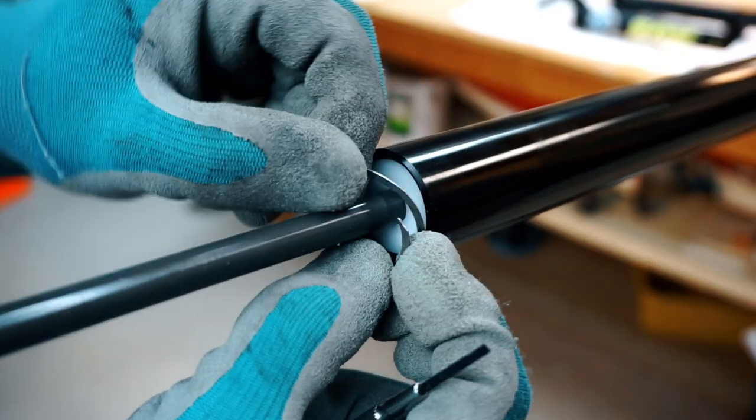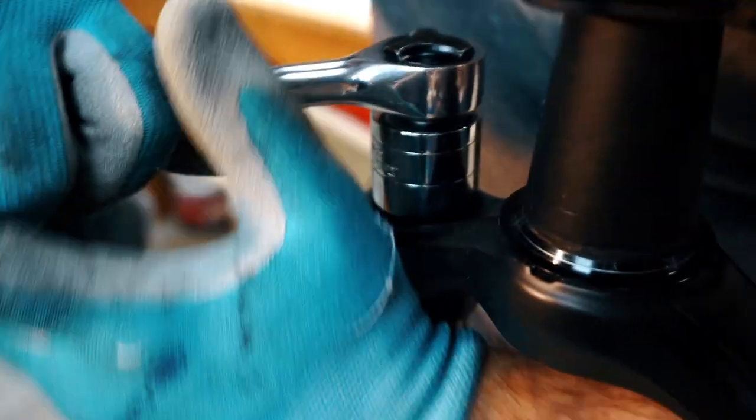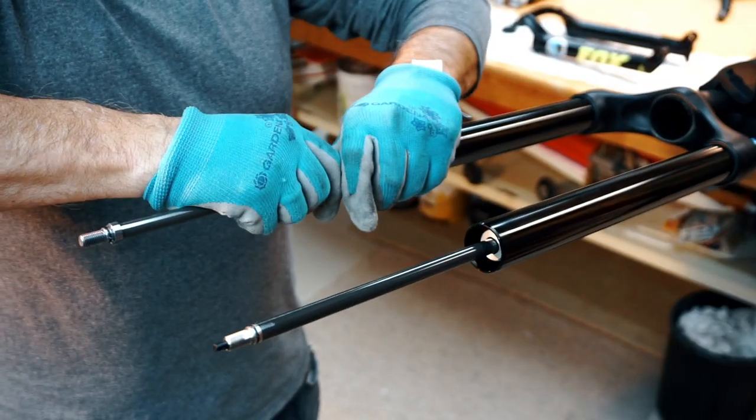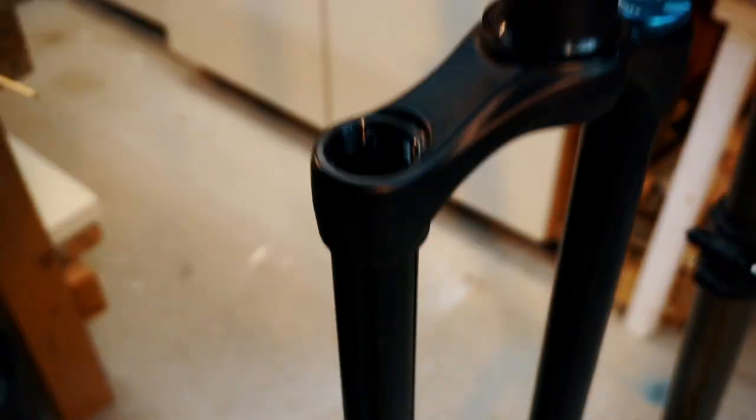Step 3. Service the air spring. Carefully remove the clip holding the air spring in place and remove the air spring top cap — make sure you use a special socket without chamfers so as not to damage it. Now pull out the air spring piston and clean out all the oil and grease inside the air spring.